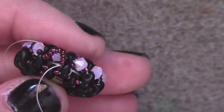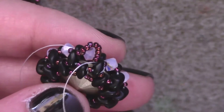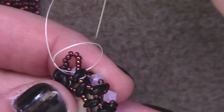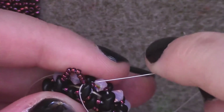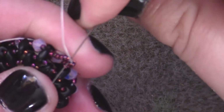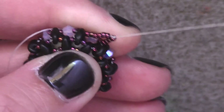Once I'm finished with my threads, I'm going to put in half hitch knots to secure the thread. My thread is coming out between the SuperDuo and the first size 15. I go underneath to pick up the thread bridge between those two beads, pull through until I've formed a loop, pass my needle through that loop, and pull tight. Then I travel up a few beads along the bale and repeat. I do this a couple more times, then travel through a few more seed beads and trim my thread.